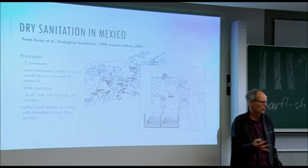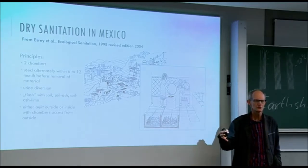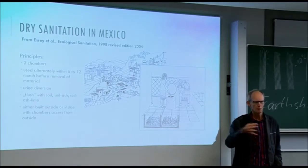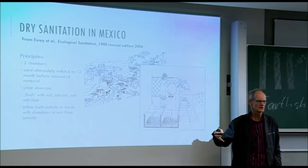A lot of EcoSan toilets are built outside the house because they are still copying what is done in many areas, because the toilets are so smelly.